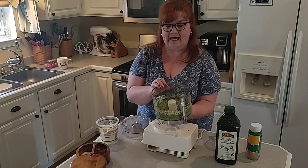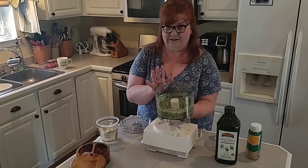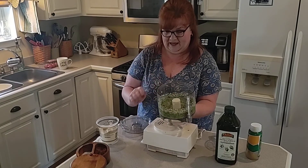Stay tuned — I'm going to be making a pesto twist bread from scratch. It is absolutely gorgeous and it is delicious, so I'll be back in just a few minutes and we'll start on that.